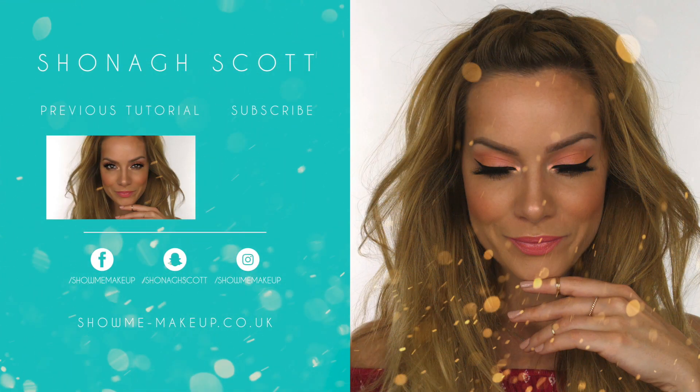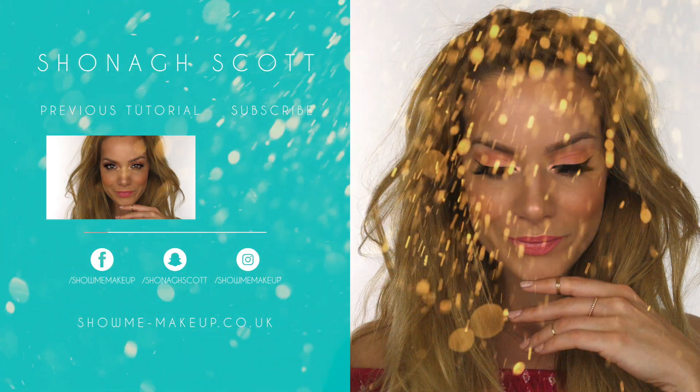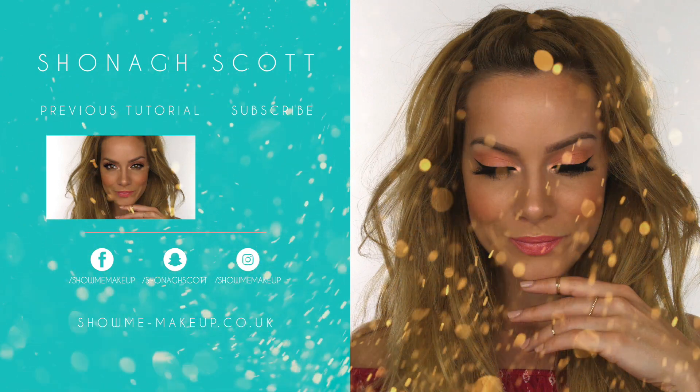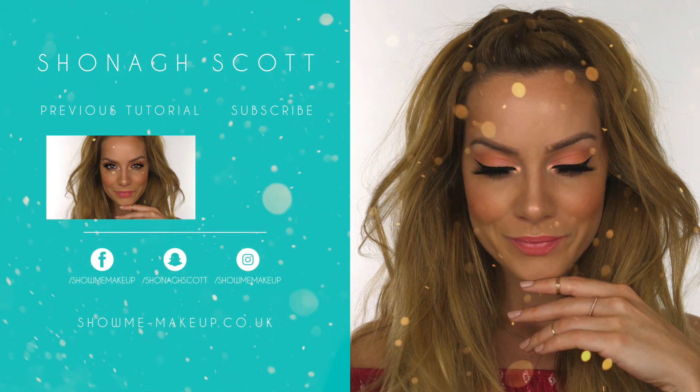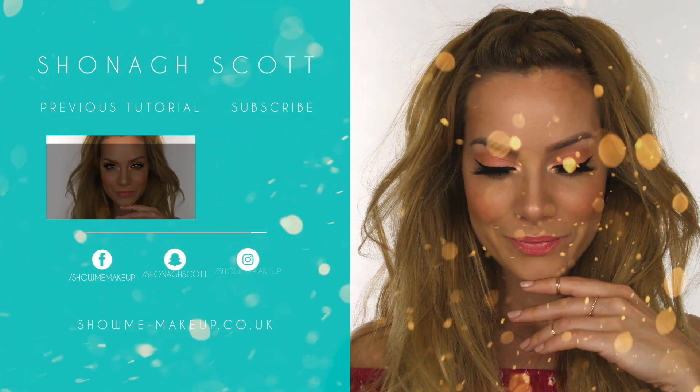Corals work beautifully whether you're pale, tan, or deep — there are varying shades of coral to suit all skin tones. Let me know in the comments whether you'd rock this look, and please give the tutorial a thumbs up if you enjoyed it. My previous tutorial is on screen now and clickable, and you can also click the subscribe button if you haven't already. Thank you for watching and I'll see you again soon.